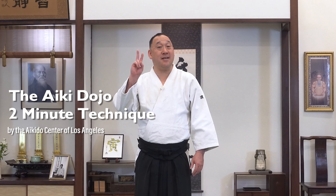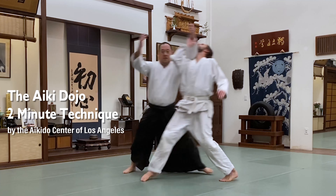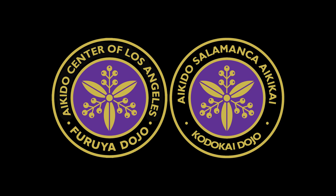Welcome to the Aiki Dojo Two Minute Technique. This video is about Yokobenuchi Tenshin Reverse Irimi Nage. Reverse Irimi Nage is not a standard technique, but you should still know how to execute it correctly.